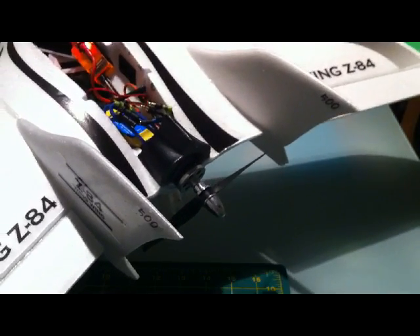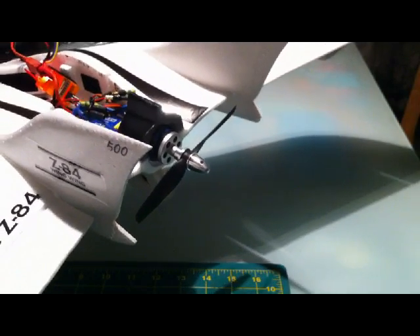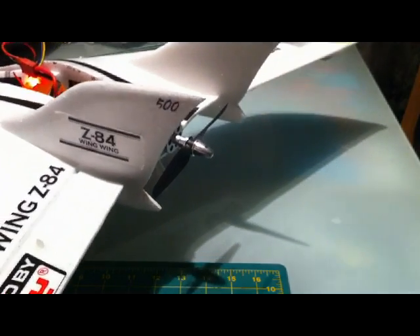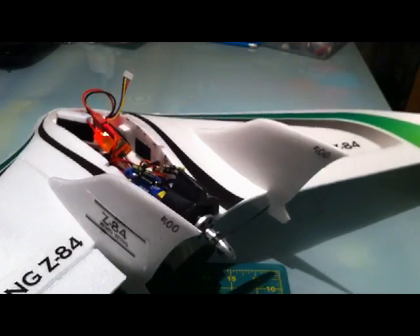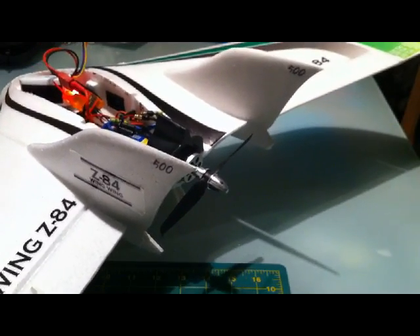In this case I'm using a Hobby King Wing Wing Z84 for this example, but it's the same for all flying wings. In fact, the way to set up the mix between throttle and elevator is pretty much the same even if you're using an aircraft which has got normal elevators rather than these elevons, which is what we're using here.